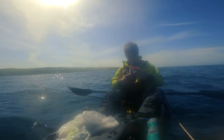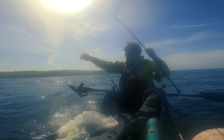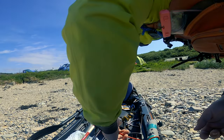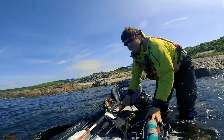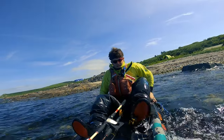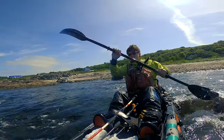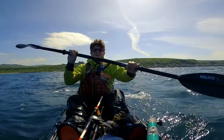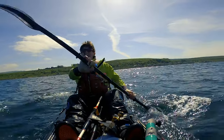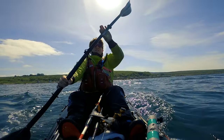Oh, that is fishing — oh, fish. Oh no, it's off! Lots of people have told me this holiday that there aren't actually fish here, so we'll see. I have caught one mackerel, but just the one.